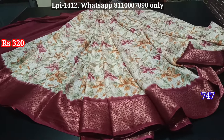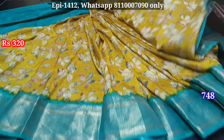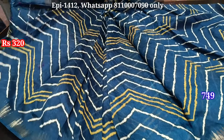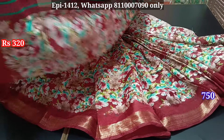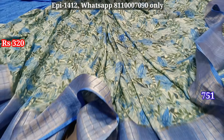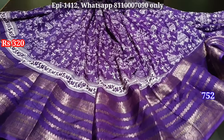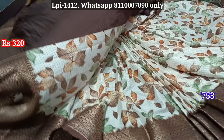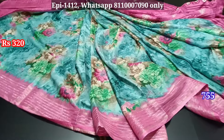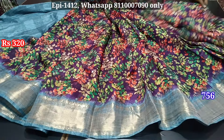Blouse, blouse, blouse. You can use a small border blouse. We have better color combinations. Blouse, contrast to border, color shade, contrast to border. Blouse, blouse, black color. Blouse, blouse, contrast to border.